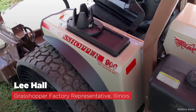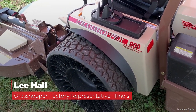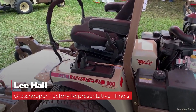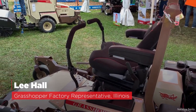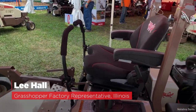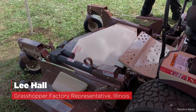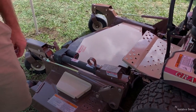This is a commercial model made for all-day use. The drive system is the largest in the industry — 21cc pumps with 23cc wheel motors. This is an out-front machine, meaning the mowing deck is positioned out front.